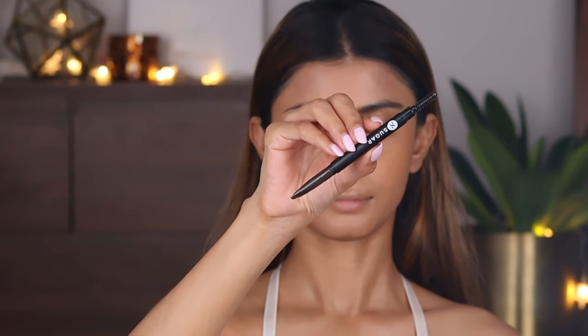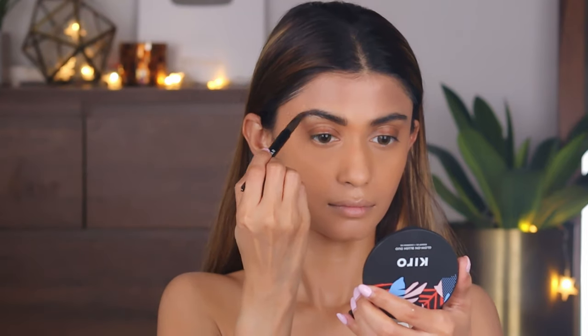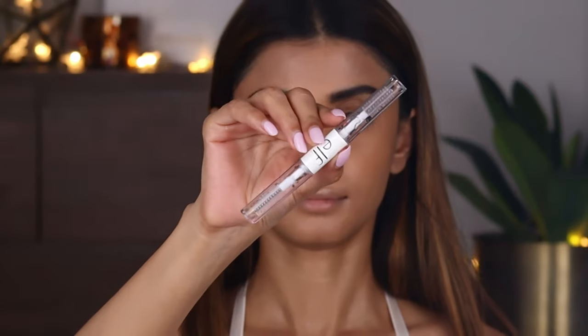Next I'm going to do my brows, using the Sugar Arch Arrival brow definer in the shade Felix Onyx. I'm filling in my brows — not changing the shape or anything, just filling in. Now taking the ELF clear brow and lash mascara, I'll set my brows in place.